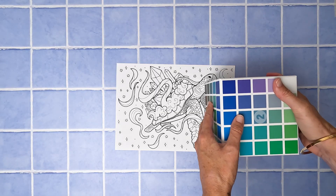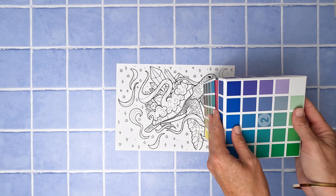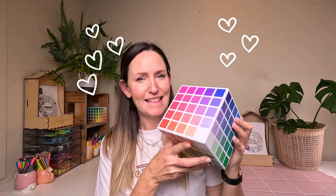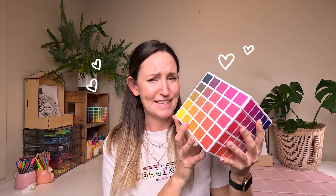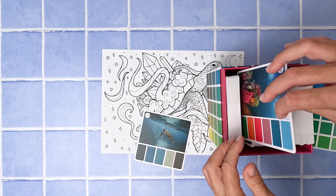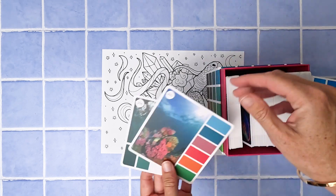First things first, let's get some inspiration for the colors and effects we're going for with this coloring in sheet. I'm using two references. The first one is Sarah Renee Clark's amazing color cube — I have two sets of these and they're a really great reference. They have color cards that give you instructions, colors, and inspiration, and you can go through and choose the ones that spark your fancy. It's an amazing product with photos and color references with all your color codes that you can match to your pens and your pencils.